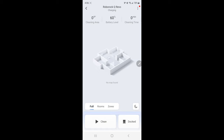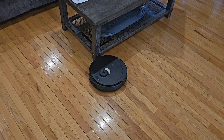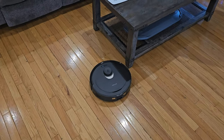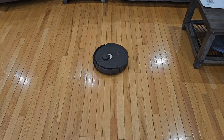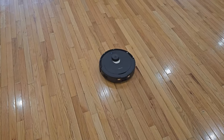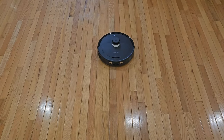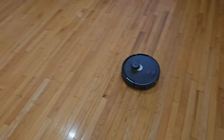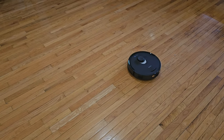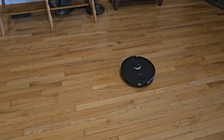Once this gets charged up we're going to hit clean and see what it can do. We got it running and so far it is being really accurate — check out how close it's getting to everything as it goes around scanning and figuring out where things are in the house. One thing I love is that it is rather quiet; I don't have the suction turned up very loud which may be one reason. I'm going to let it finish mapping out the area and then we'll take a look at the map.